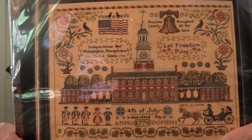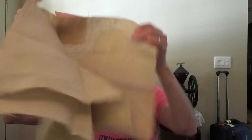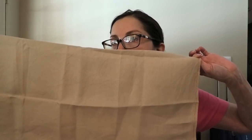Let Freedom Ring by Lila Studio — I have this completely kitted up. I believe this is R&R Ligonier Latte — just a nice big piece of it. Ligonier Latte is a very nice linen. I can't wait to start this. So this one is ready to go, as opposed to some of those others.